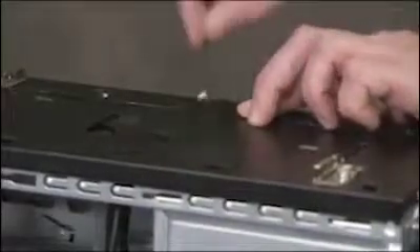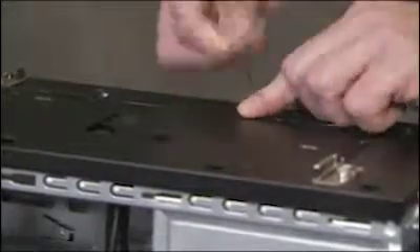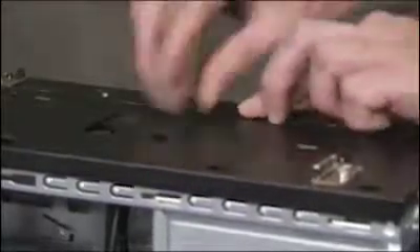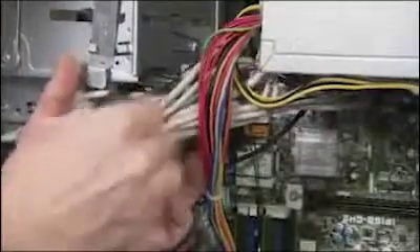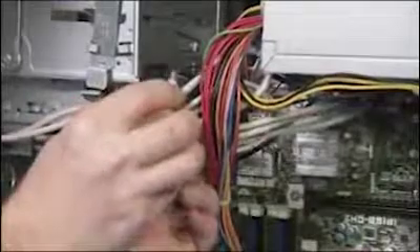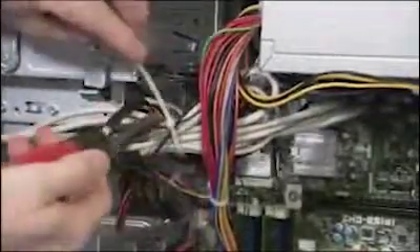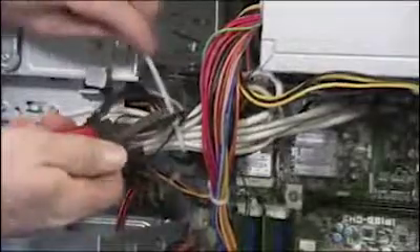Feed the antenna cables down through the access hole on the PC. Bundle the wireless cables with the front I/O connectors using a cable tie. Replace the antenna connectors to the wireless LAN card.